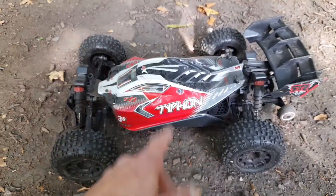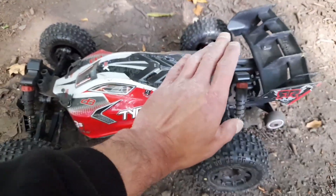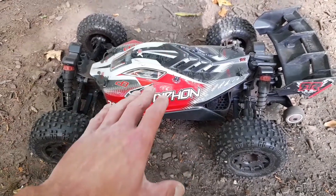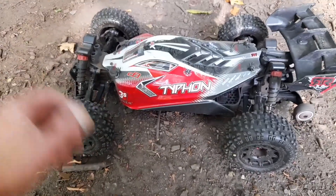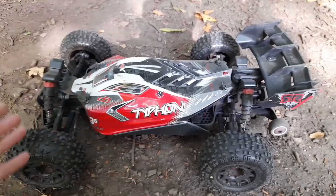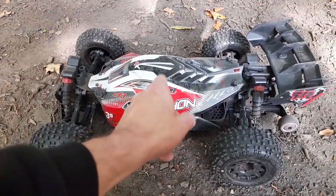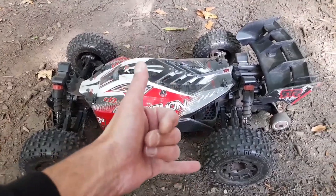Anyway guys, I'm gonna call it an end there. Without actually seeing what's going on inside the diff, I can't tell what the mesh is like, so I'm gonna run it a little bit more — run it heavy, give it some abuse in the air, we'll see how things go. I'll run the Big Rock as well. Anyway guys, that's it for this one — don't forget to like, comment, share and subscribe, and as always, catch you in the next one.